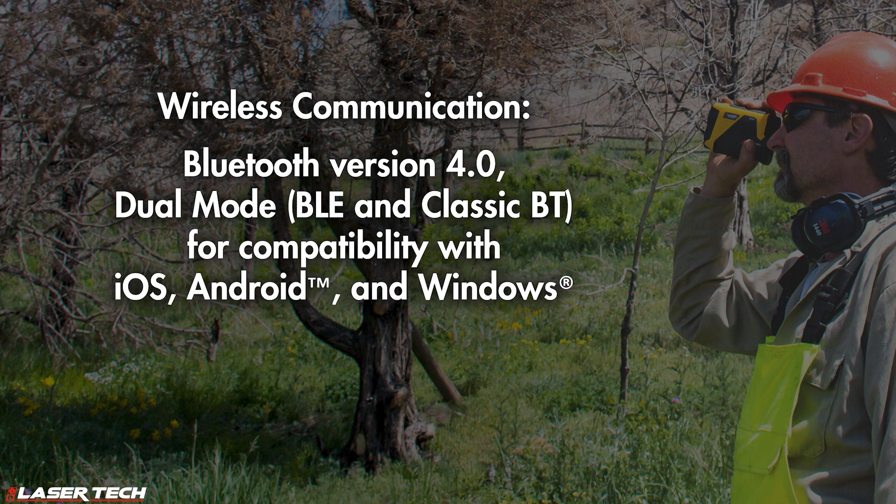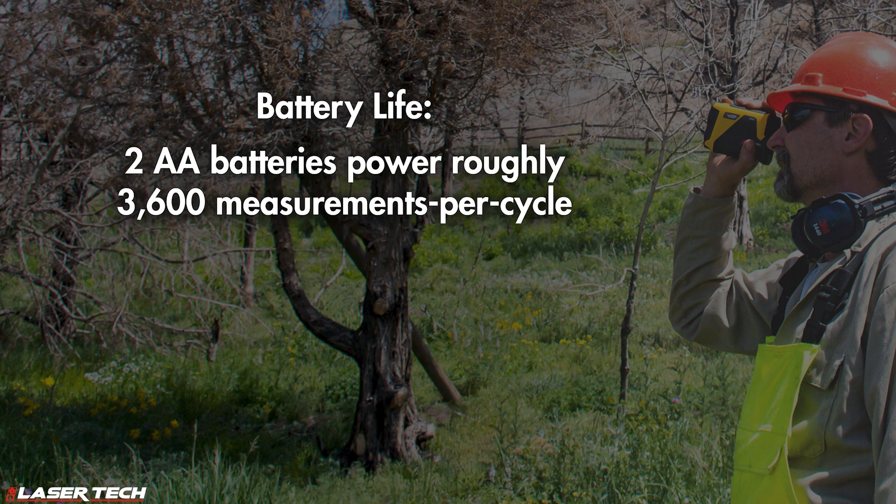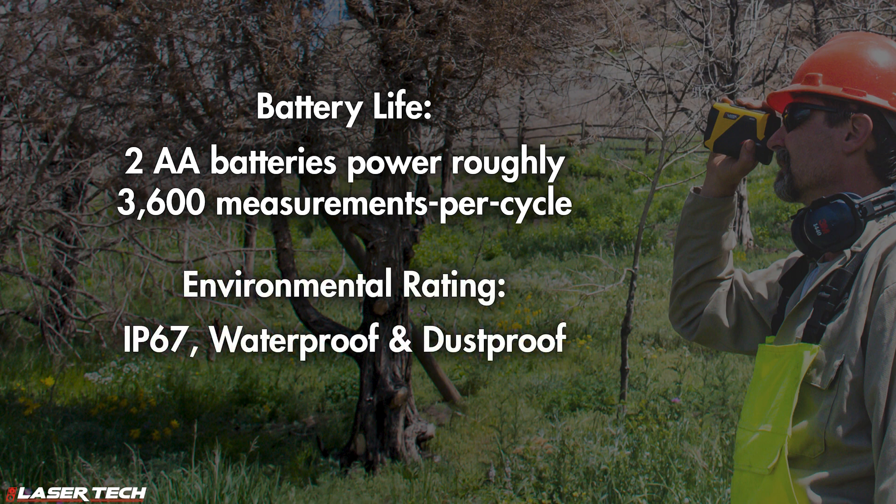Wireless communication utilizes Bluetooth version 4.0 — a dual-mode BLE and classic Bluetooth for compatibility with iOS, Android, and Windows smart devices. The optics combine five times magnification with an ultra bright LED heads-up display offering five brightness levels. Two AA batteries provide roughly 3,600 measurements per cycle. The environmental rating is IP67, waterproof and dustproof.